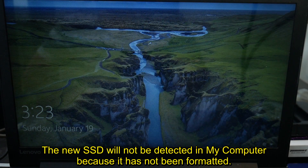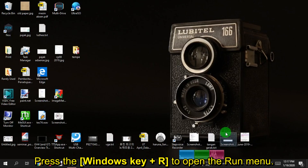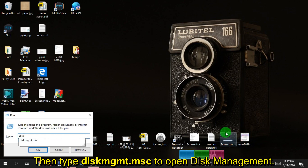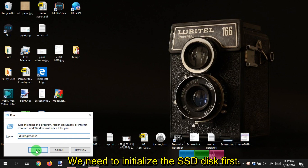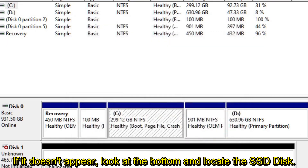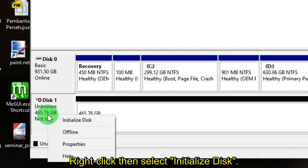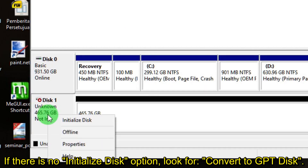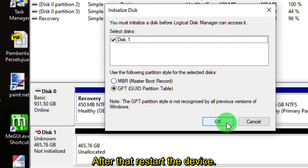Turn on the PC or laptop. The new SSD will not be detected in My Computer because it has not been formatted. Press Windows key plus R to open the Run menu, then type diskmgmt.msc to open Disk Management. You need to initialize the SSD disk first. If a prompt appears, select GPT then OK. If it doesn't appear, locate the SSD disk at the bottom by its capacity or the unallocated space, right-click, then select Initialize Disk. If there is no Initialize Disk option, look for Convert to GPT Disk. Select GPT then OK, then restart the device.